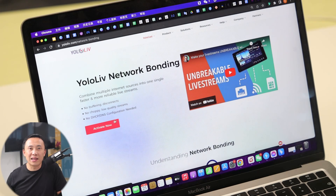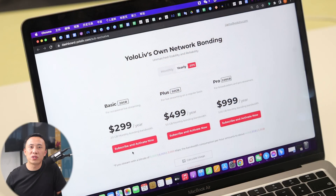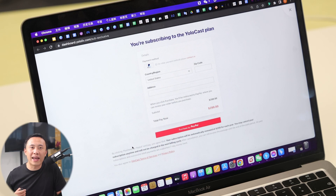How do I make a payment? You can purchase the bonding package from the web page of your YOLO Box Pro or Mini. For the first method, go to the Network Bonding page and click Activate Now. You will be required to log into YOLO Cast first. Please note that the account used for YOLO Box Pro or Mini can directly log into YOLO Cast. After signing in, choose the plan you want and click Subscribe and Activate Now, then fill in your PayPal payment details and click Purchase.